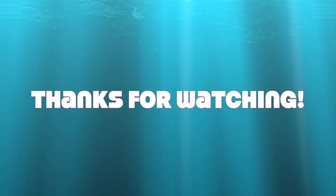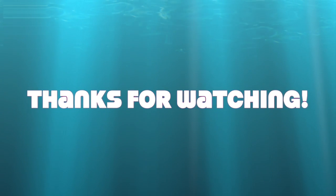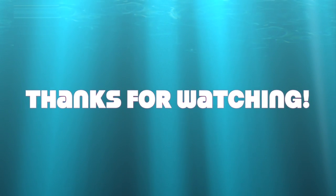Thanks a lot for watching! Don't forget to subscribe if you haven't, because I'm going to be having my summer home tour coming soon — and trust me, you don't want to miss that. It's gonna be a nice one.